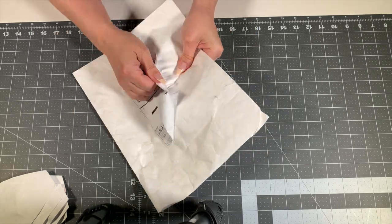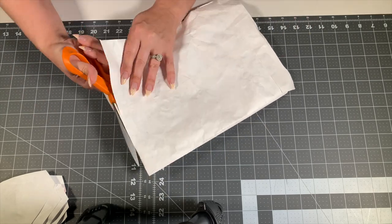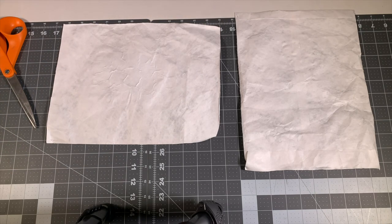Tyvek is a 100% synthetic material. It's made from high-density polyethylene fibers, and even though it may resemble paper, it's actually plastic.